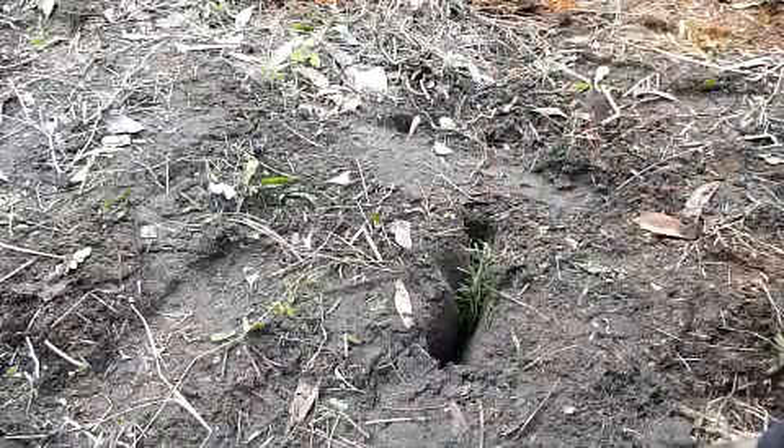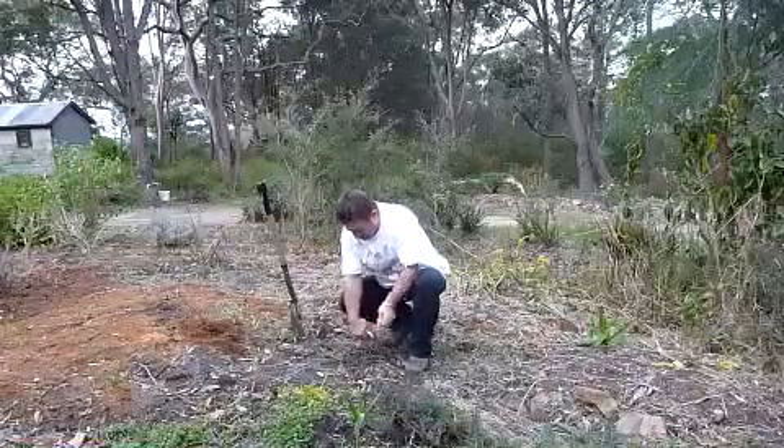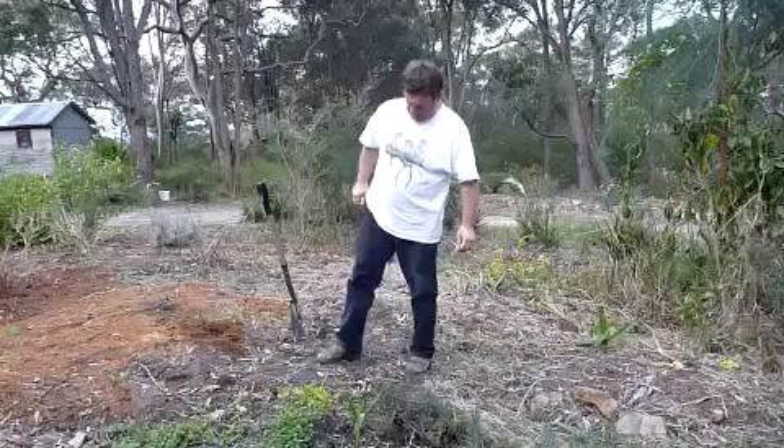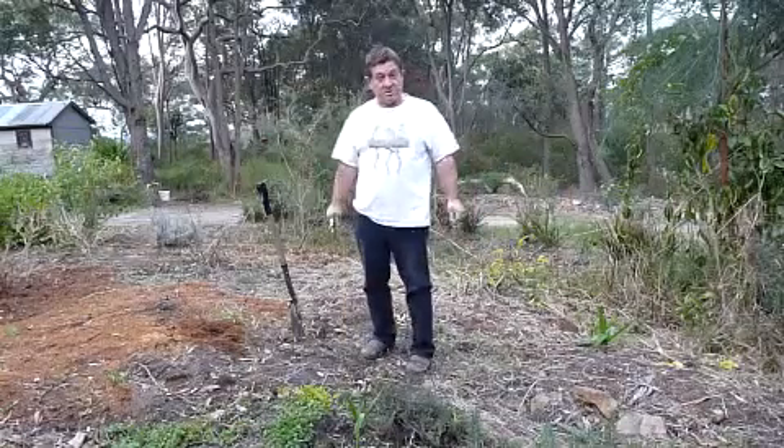The final step to remove a bit of stress from the cutting is just to cut that top off and then just heel it in. It's as simple as that.